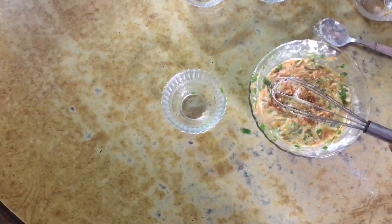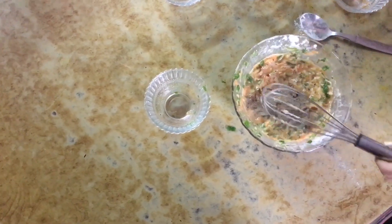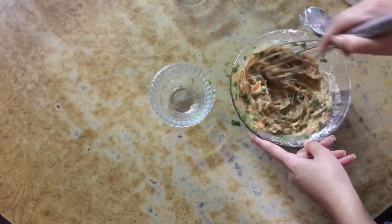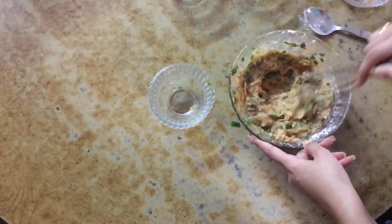After that, I add some black pepper. All the spices should be according to your taste. This is how I like it to be.